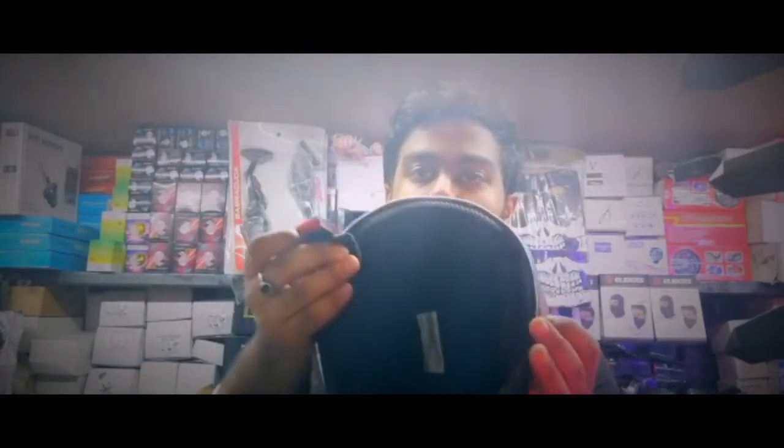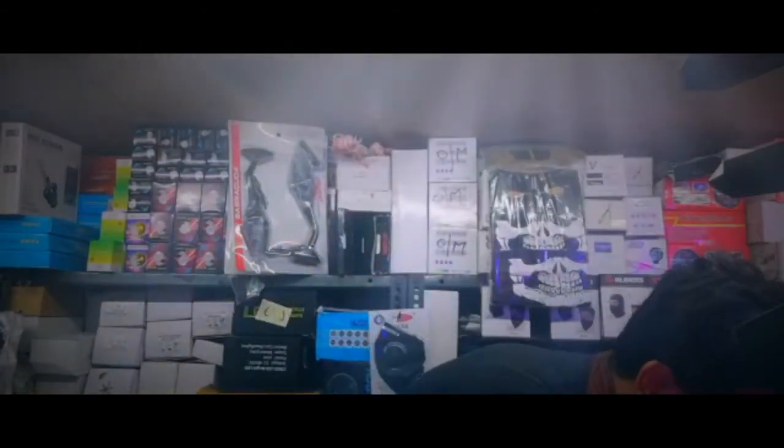The coolest thing about this helmet is that it is very light, so you can wear it very comfortably. It also has an adjustable buckle system so you can adjust it according to the size of your head.